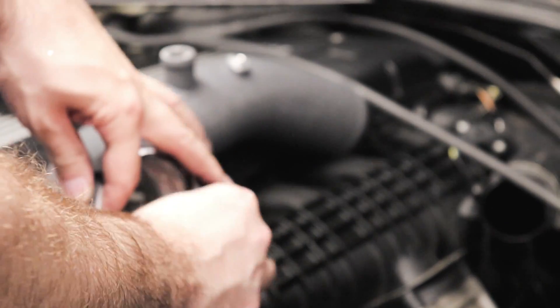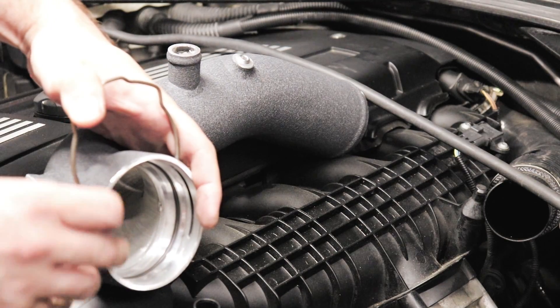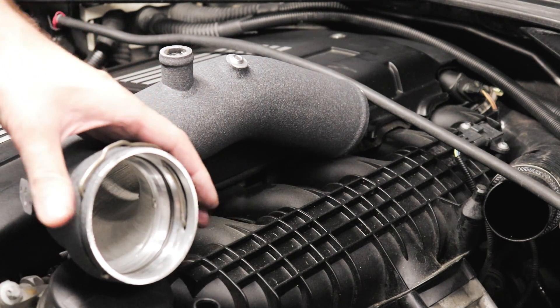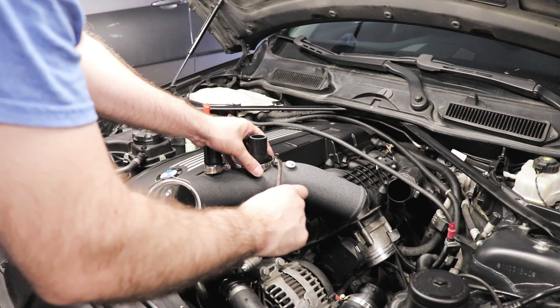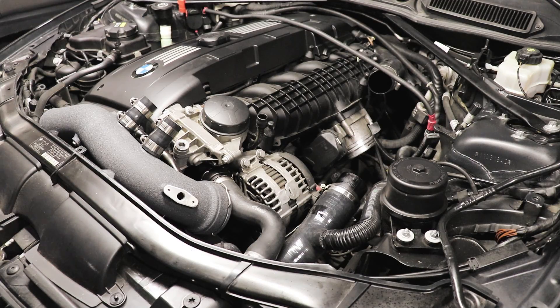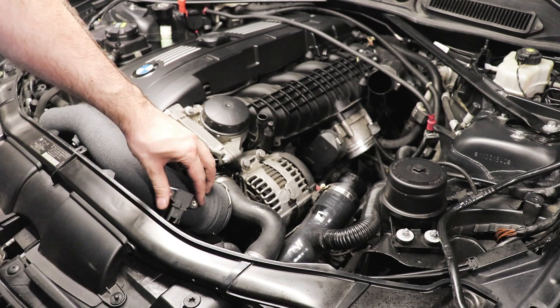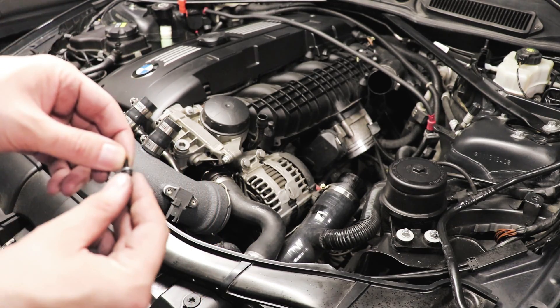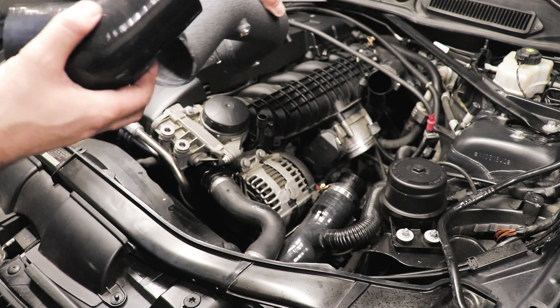Grab your actual O-ring and insert it in the port here — drops right in. Next up, your factory C-clamp — insert it like so. Now we'll install the tubes that go in here. Grab the MAP sensor and use the new supplied machined screws — these are 3mm.